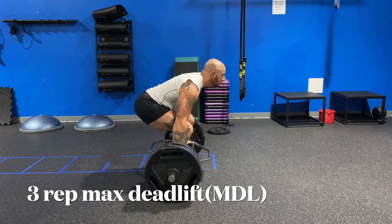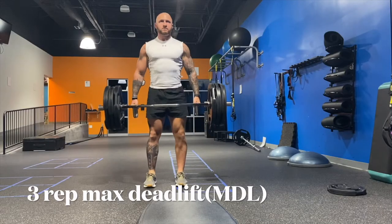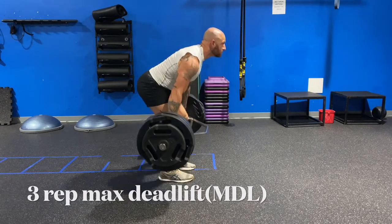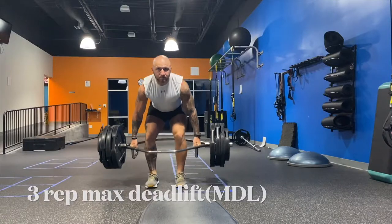Do 135, then move up to 185. Move up to 225, 315, then eventually 360. Whatever you can do, keep loading the weight on. Keep practicing good form and get in lots of repetitions at least once a week.